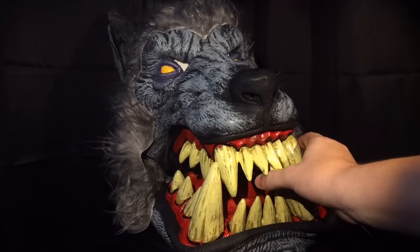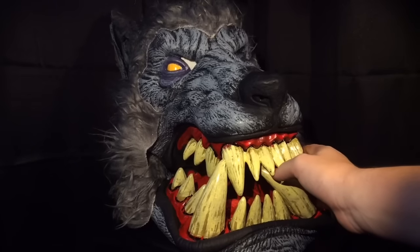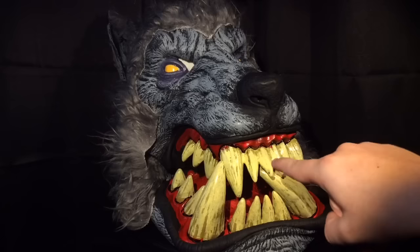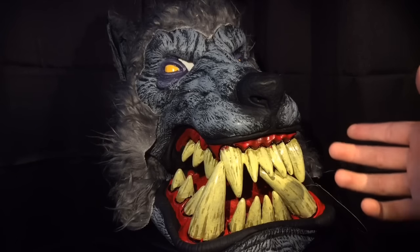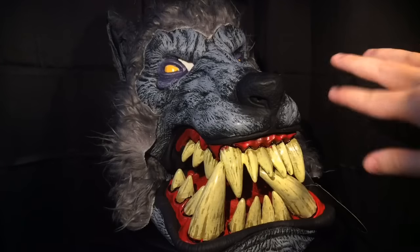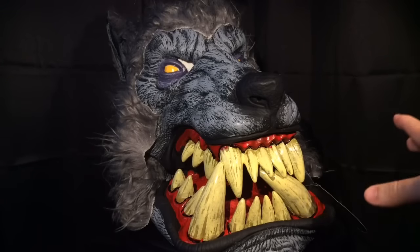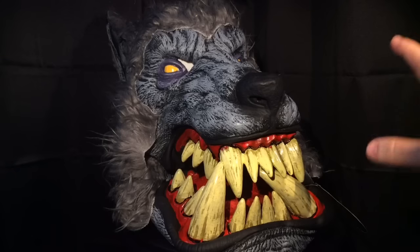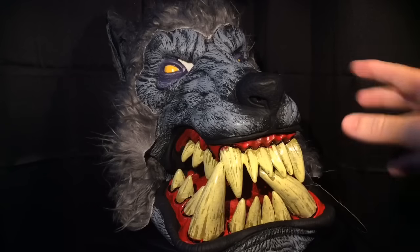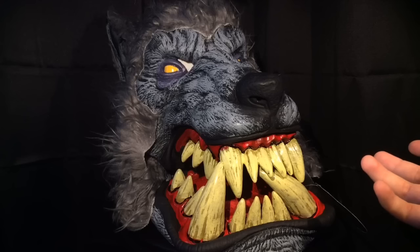My only other issue with these masks — and I can say the same for basically all of them — is that if you open the mouth wide enough you can see the person's head inside, but that's not really something to complain about that much. The eyes are pretty cool; maybe they could have had a little more detail. Besides those minor gripes, this is probably my favorite of the big mouth masks, just because of the creativity and the character we see in the wolf.